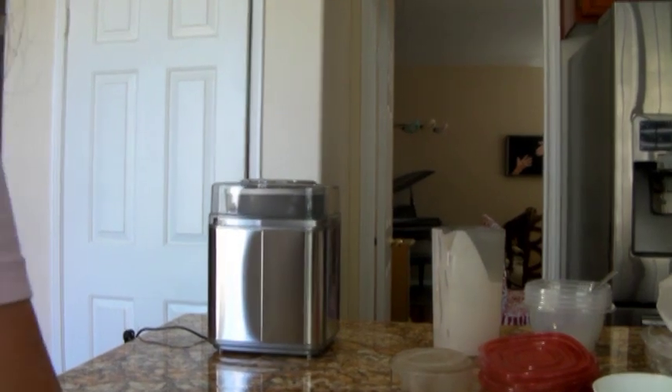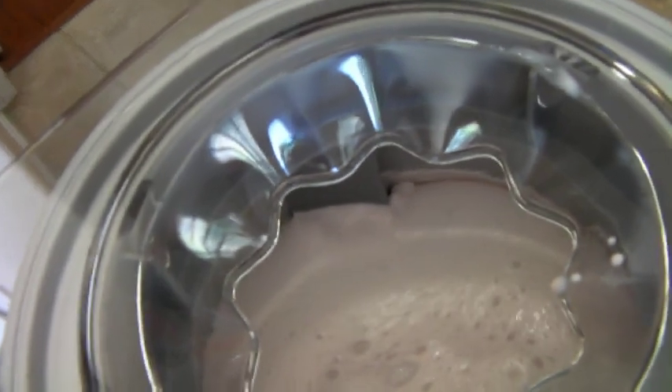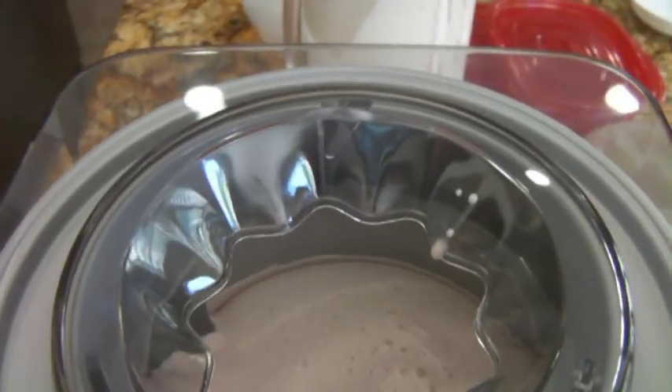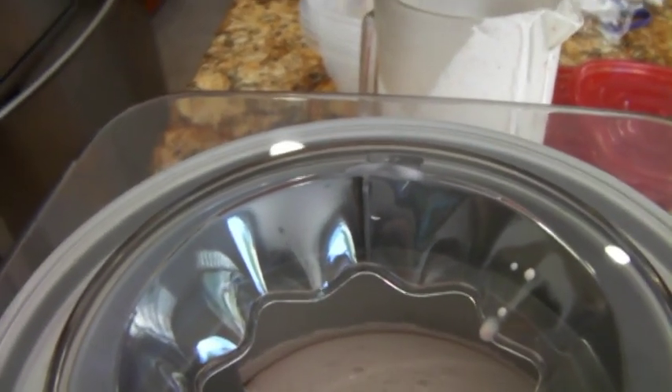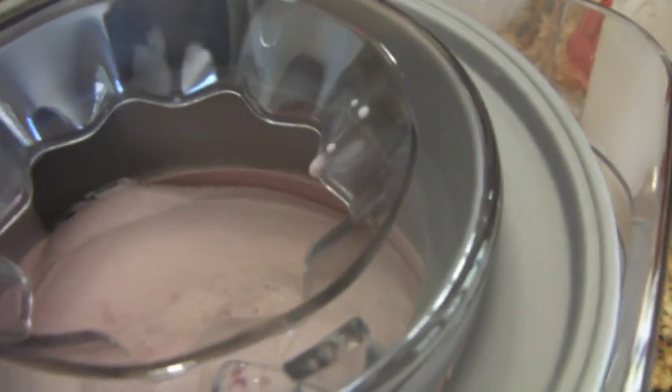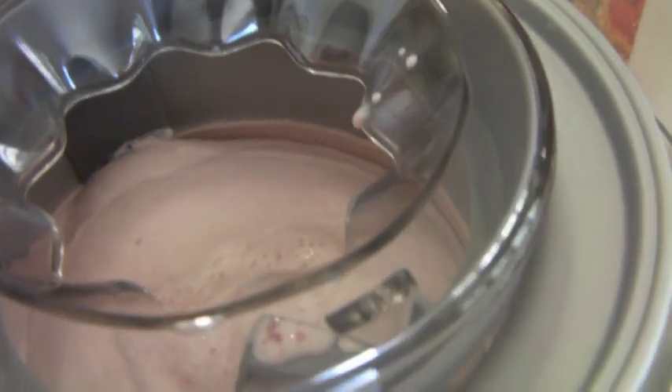So I'm going to show you how it looks right now — sweetie ice cream. We'll see after 25 minutes. This is how it looks after 20 minutes, so I'm going to let it continue for five more minutes.